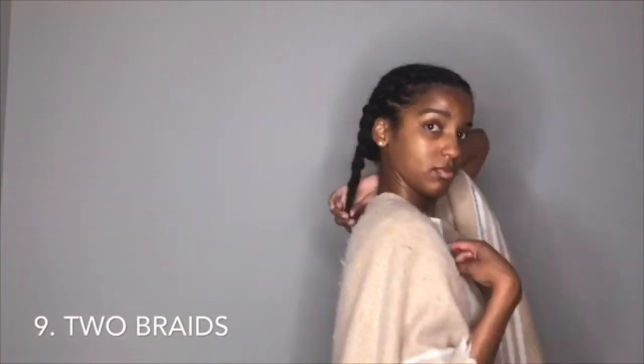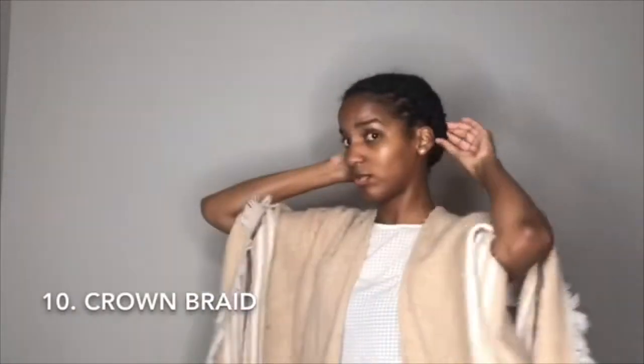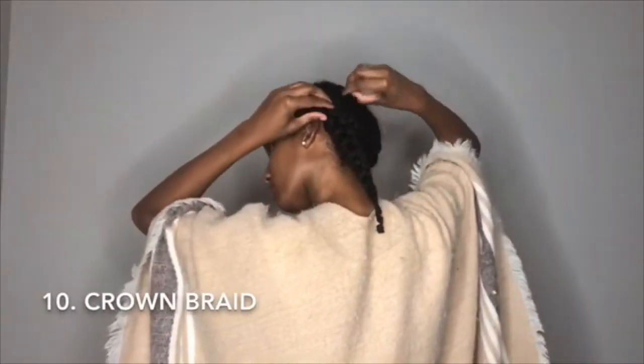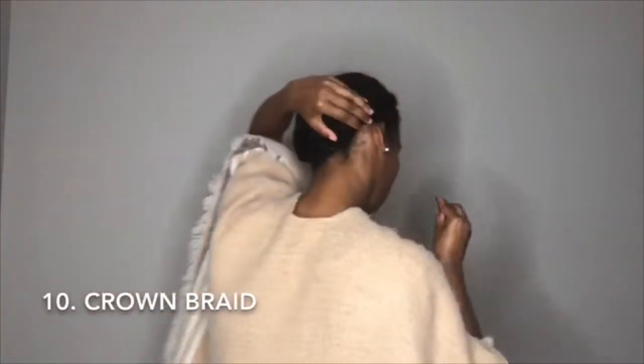The next style: you take your ends and do a crown-looking braid. You can do a full crown braid, but this one's simpler — just take the ends and tuck them, so you have two styles in one. Make sure to tuck your ends properly; mine are kind of lazily done.